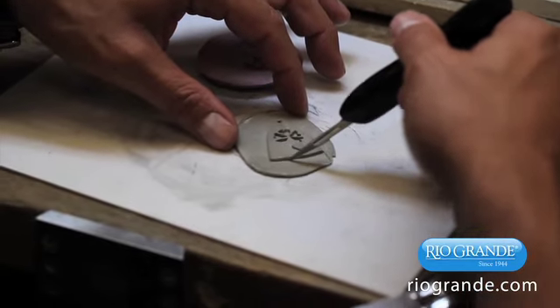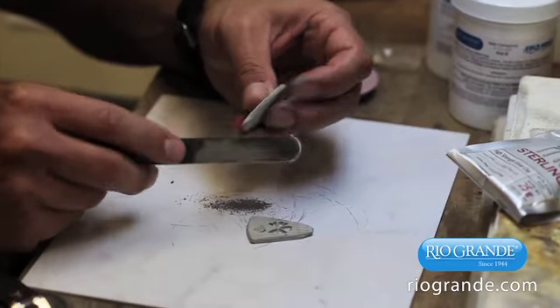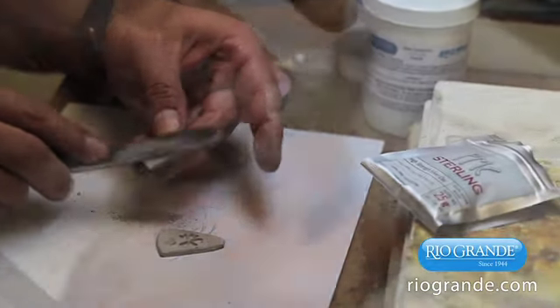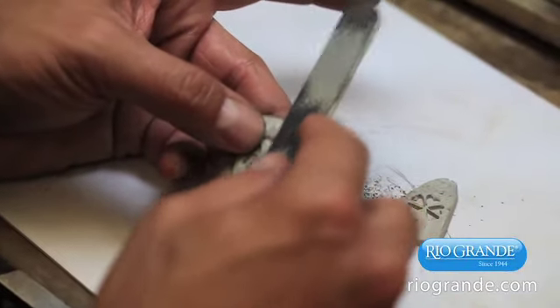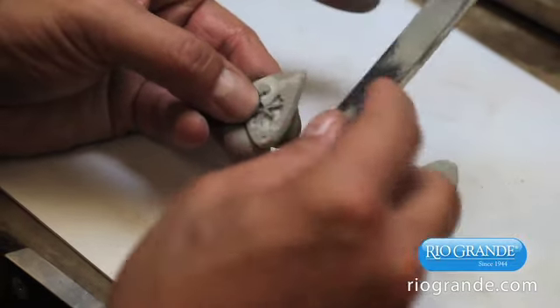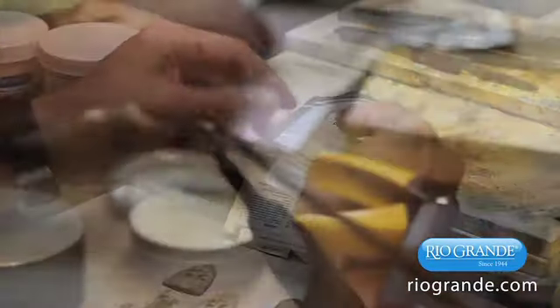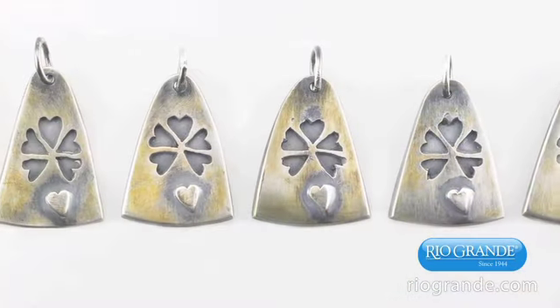Perfectionist that I am, after the PMC dried overnight I refined each piece with files and sandpaper, though all that was really needed was a tweak here and there. I also carved the date onto the back of each piece, and I was pleased with how simple that was. I fired the pieces as recommended on the package, and they looked great. After a quick polish and the addition of a chain, they were ready to go.